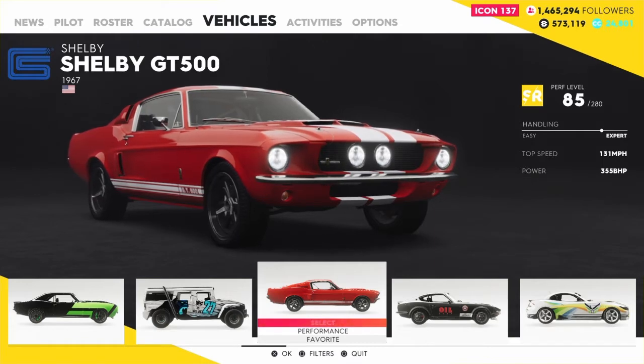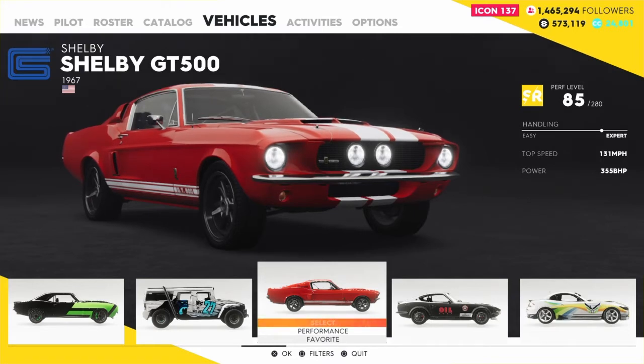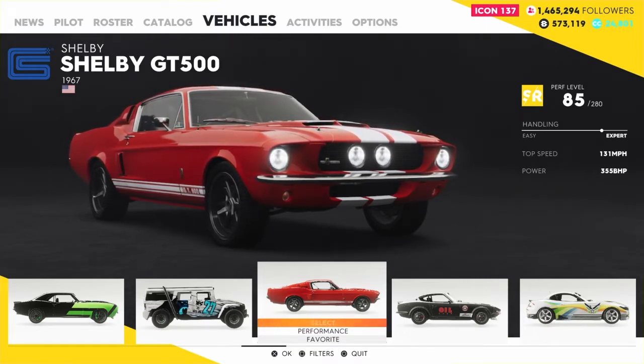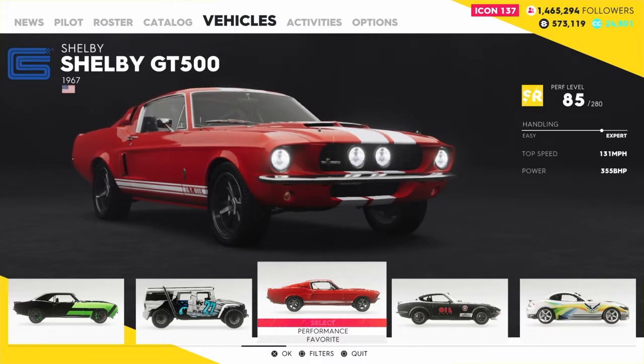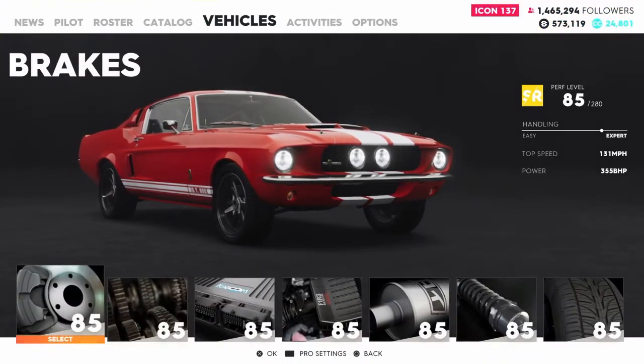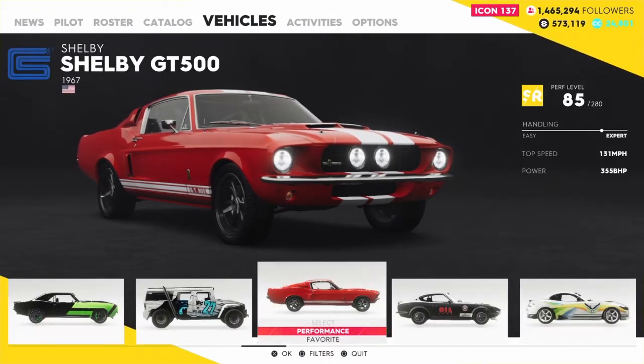Hello everyone. Thank you again for coming back and watching Great Lakes Yeti. Today we'll be customizing the Shelby GT500 1967 version on the Crew 2. I already bought it in red and white — top speed 131 miles an hour and horsepower 355. Performance is fully stock, so I'm going to go ahead and take it to the track and see how it handles.